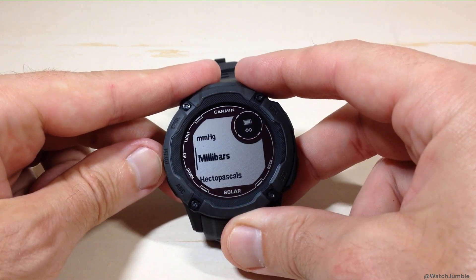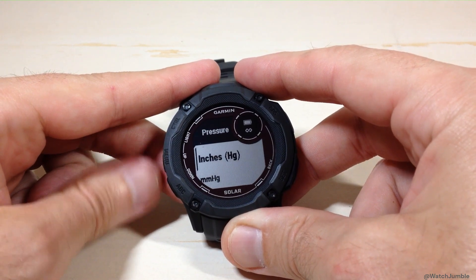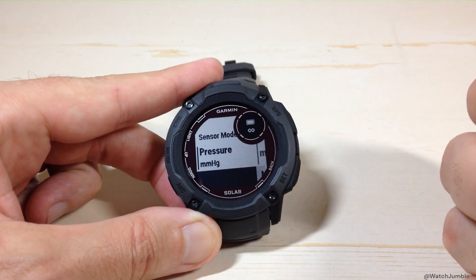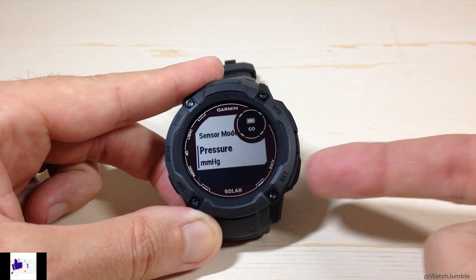Let me show you all the options. You've got hectopascals, millibars, millimeters of mercury, or inches of mercury. So just for kicks, I'm going to change it to something else — let's do millimeters of mercury. I'm going to press the GPS button, and I've successfully changed my barometric pressure units.